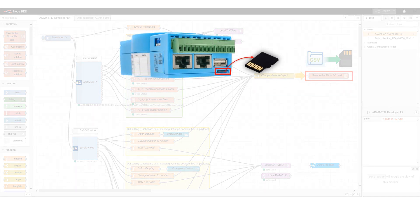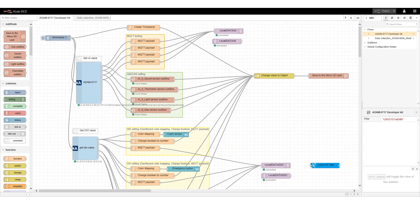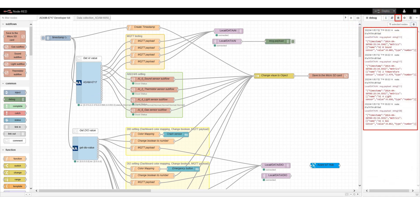Users can remove the SD card from the ADAM module and use the computer to check the CSV file, or connect to the ADAM module through FTP software. The MQTT node converts the raw data into the suitable data format and sends it to the MQTT broker. We can use a debug node connected to the MQTT node to monitor the transmitted data in the Node-RED debug window.